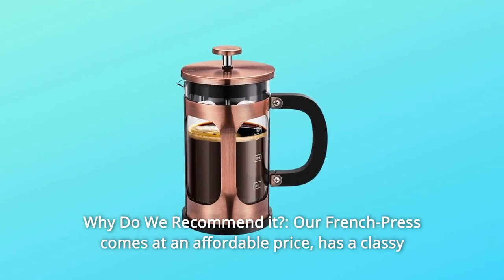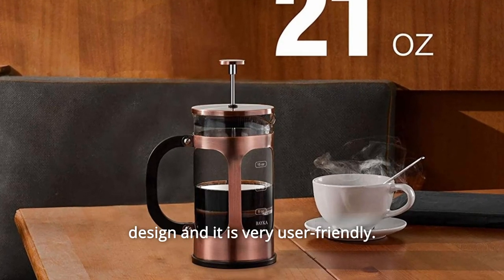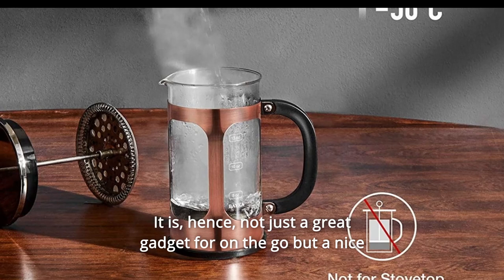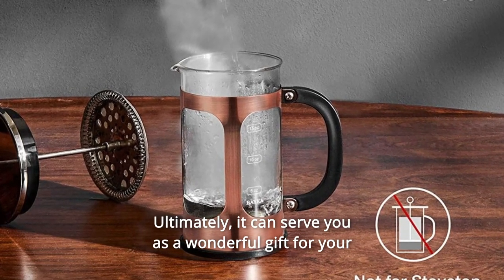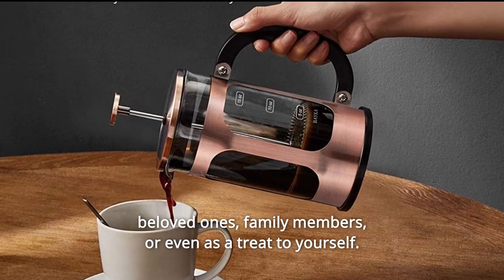Number four, why do we recommend it? Our French press comes at an affordable price, has a classy design, and it is very user-friendly. It is, hence, not just a great gadget for on-the-go but a nice addition to your kitchen at home. Ultimately, it can serve you as a wonderful gift for your beloved ones, family members, or even as a treat to yourself.